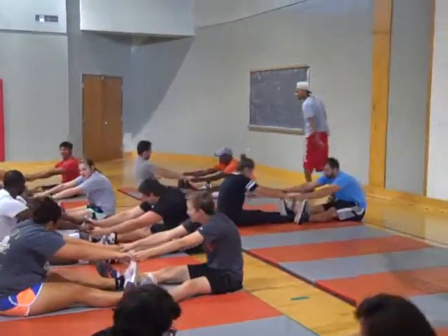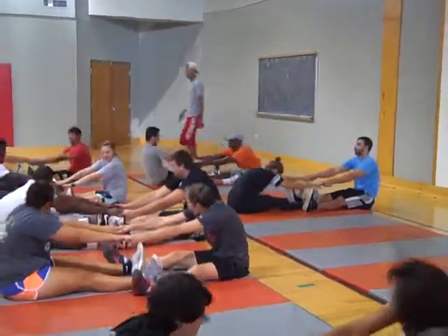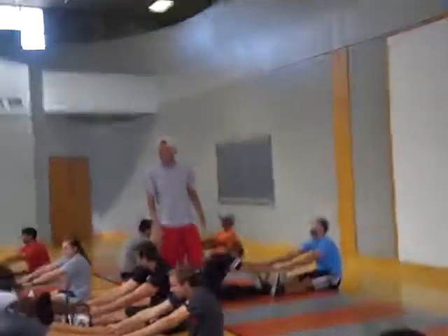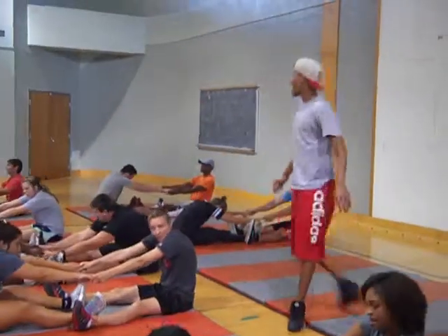Just rock back and forth with your partner. Y'all feel the stretch? That's it. Alright.